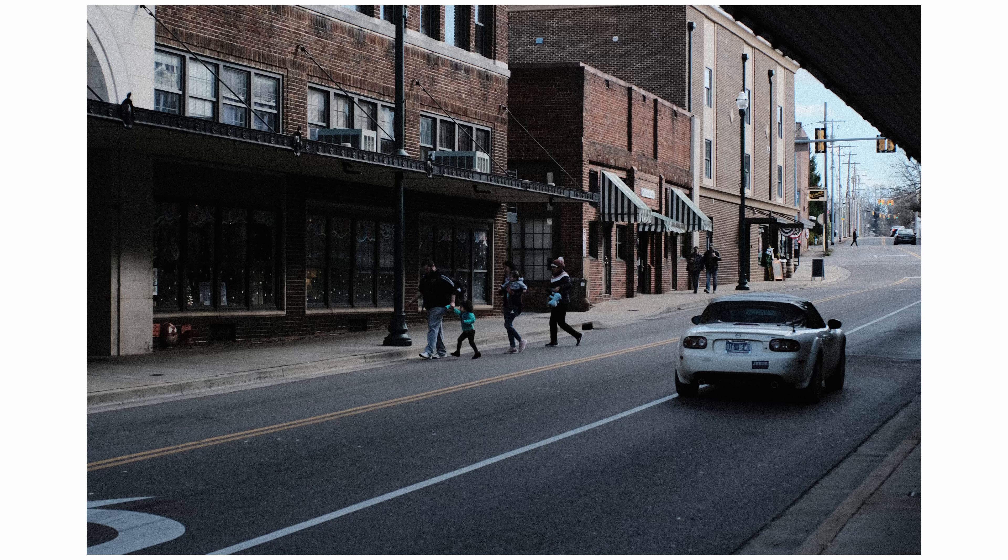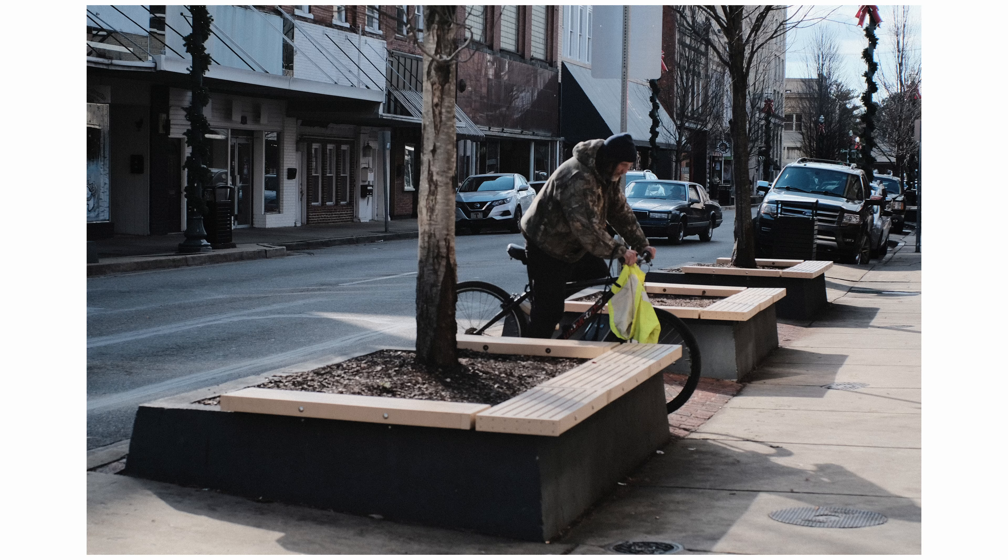Love this family shot. And even old biker man popped through.